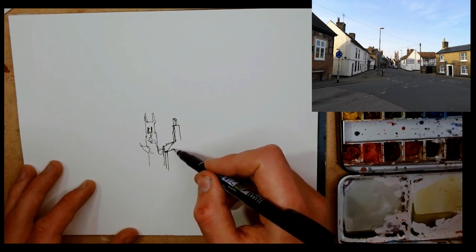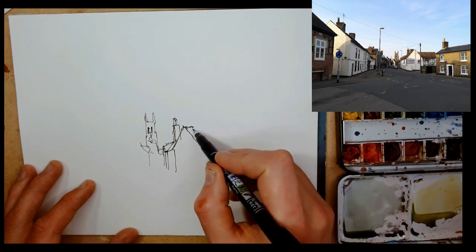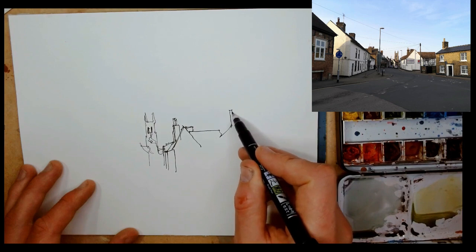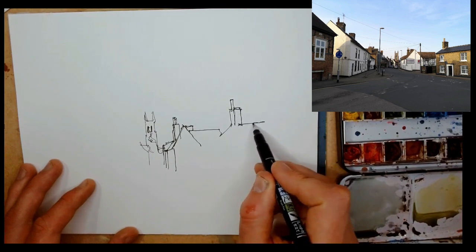Perspective is really confusing, because we recognise it so easily that we can often just draw what we think is there — and it goes wrong. We can't understand why because our brain is so good at just seeing it and knowing it. So just take a bit of care and measure.